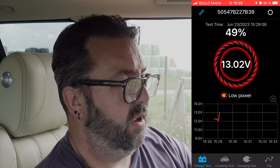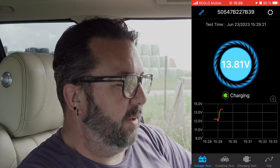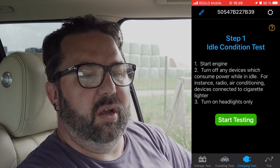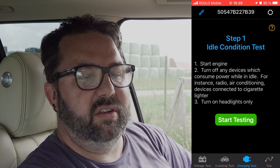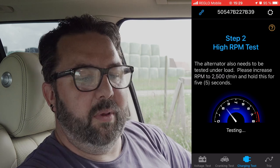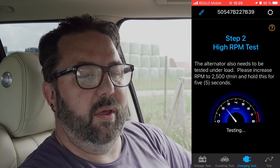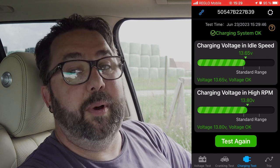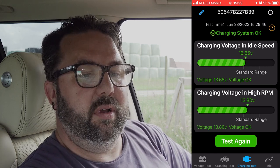So it's now come up — it says it's charging. We're doing 13.78 volts. That is proper hot in here. So you've got your cranking test, low cranking voltage, idle condition test, start engine, start testing, high RPM test — 2,500 RPM. It's all come up green. Charging system OK.